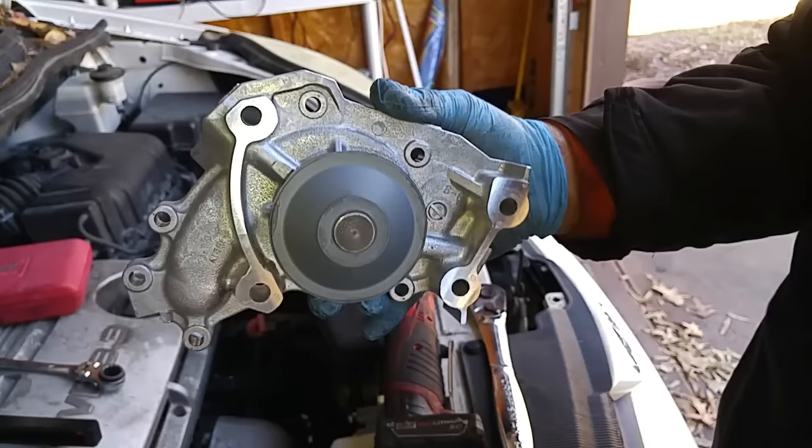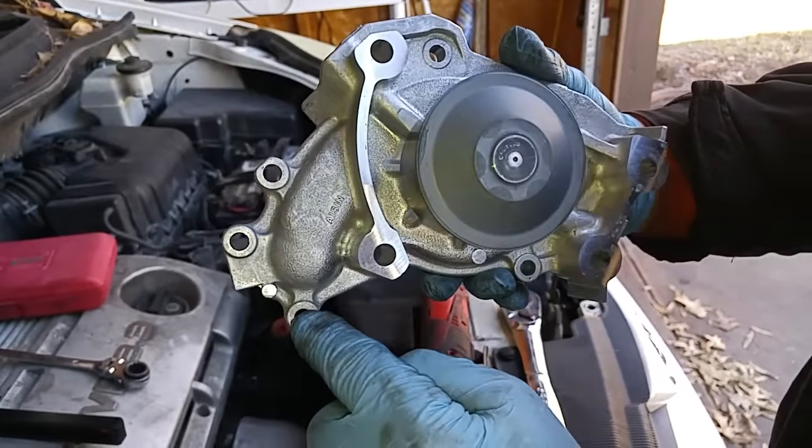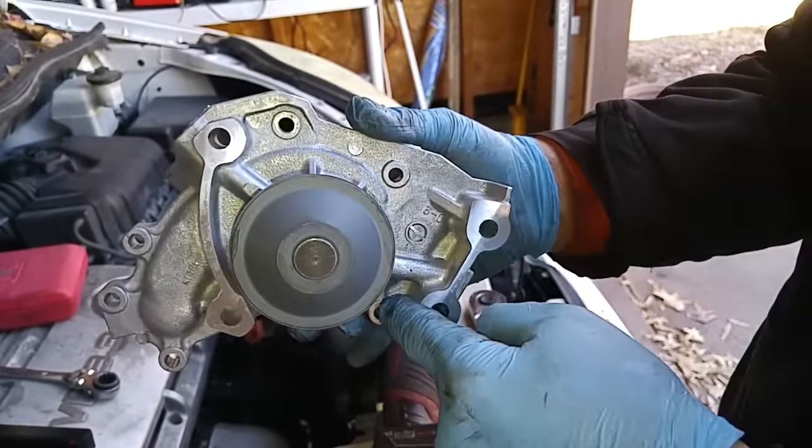Here's the new water pump — it's made by Eshin. We have three nuts over here and three bolts on the right side.